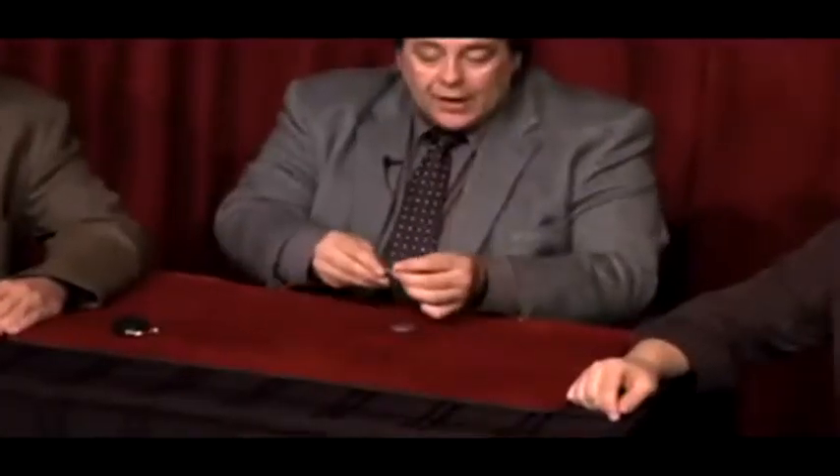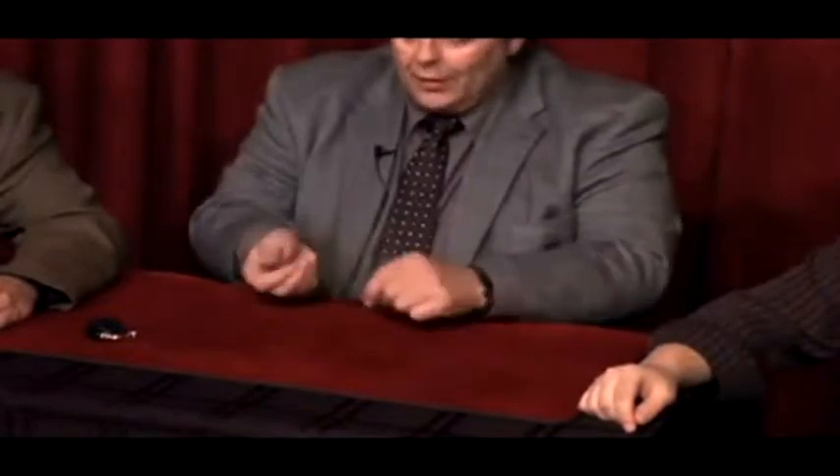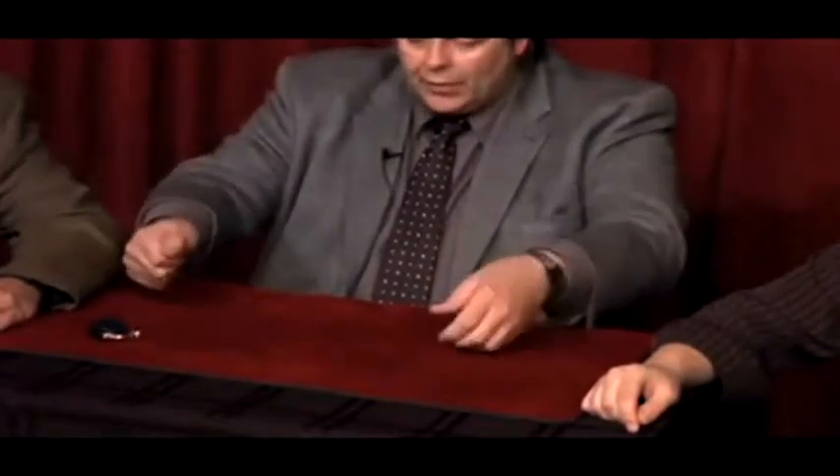Hey guys, I'll show you something with three coins — a little miracle with three coins. The first one is a Mexican 20 centavo piece, the second is a copper coin, an English penny, and the third is an American half dollar. Watch close — place three coins in your hands, go like this.